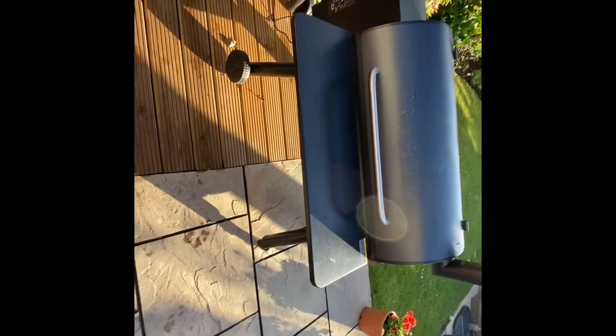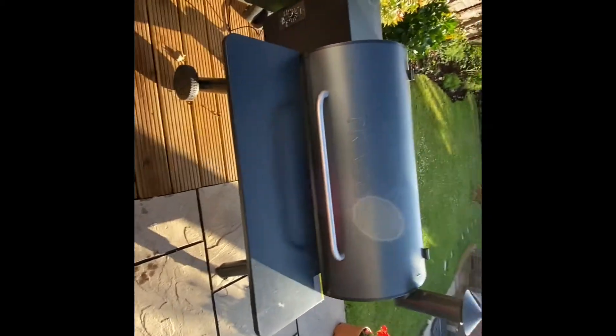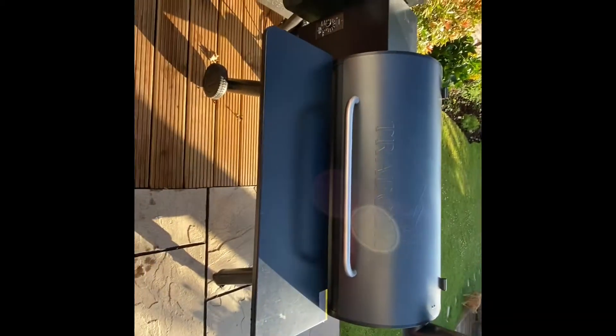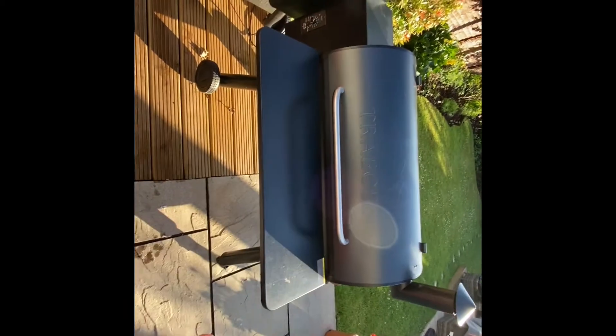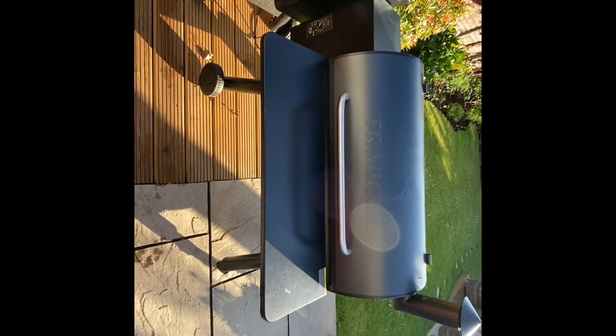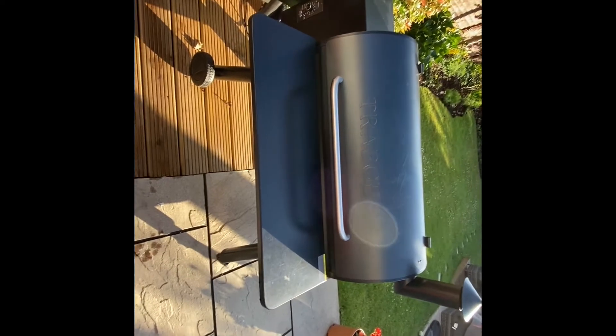So let's have a look. The first grill I bought was a Napoleon Prestige Pro 665. It's a great gas barbecue — everything was amazing about it, I was so over the moon when it came. But then I bought my Traeger Pro 34 and I just stopped using it.